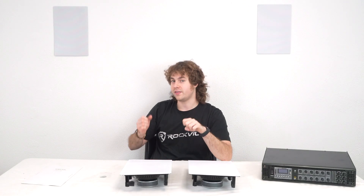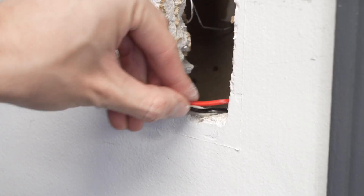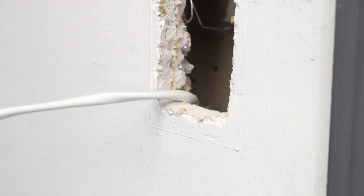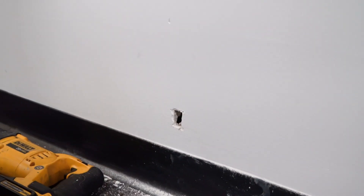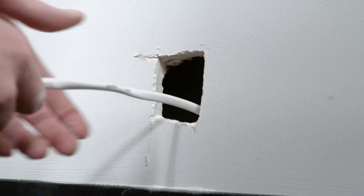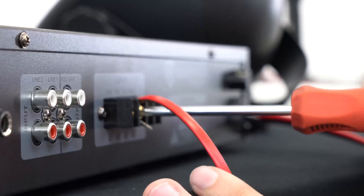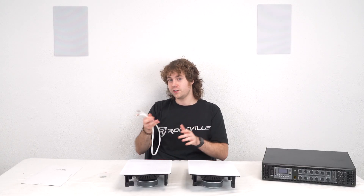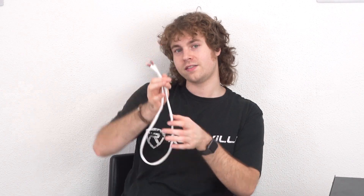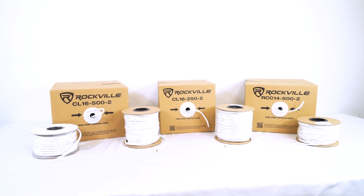After you've made the hole in your wall, take your speaker wire and connect it to your speakers and amplifier for a nice clean look. We recommend making a small hole by your amplifier so you can snake the wire through and keep that organized look while the speaker wire runs from the speaker to the amplifier. We also recommend using CL-rated CL2 speaker wire, and you can find plenty of options on the Rockville website.